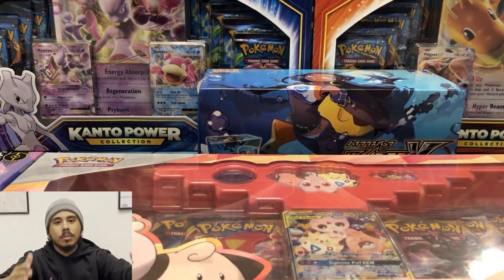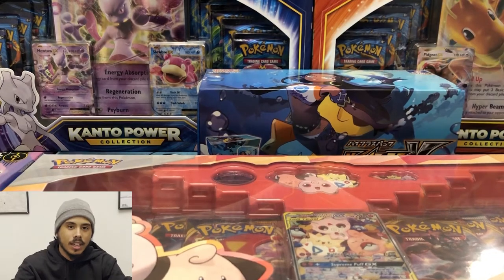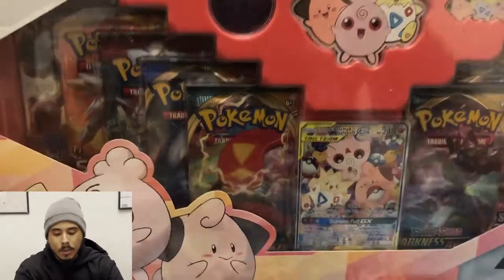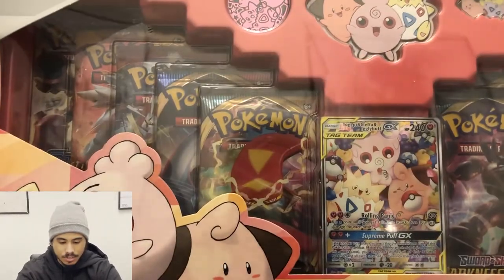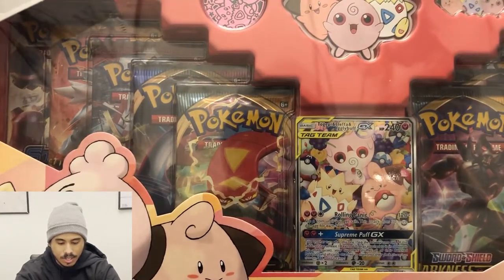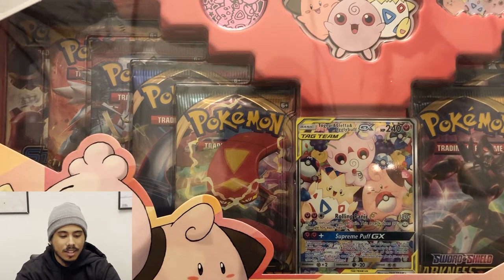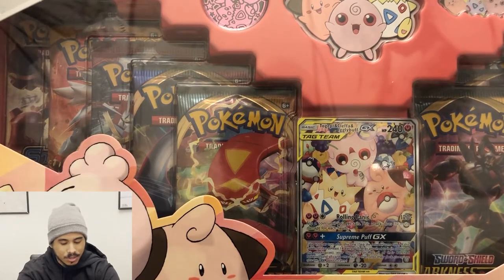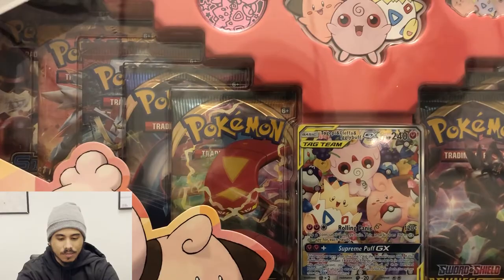Hey everybody, welcome back to another video. It's your boy 12 Pencils, aka Demi, aka Dimitri. We're going to be opening up another Small But Mighty pack. If you saw in our other two videos, Friendly opened up one and it came out very awful. Ivan also opened one and it also came out really, really bad. But hopefully third time's a charm. Let's get into it.